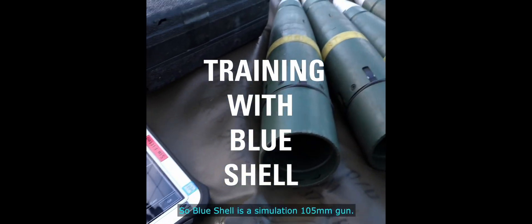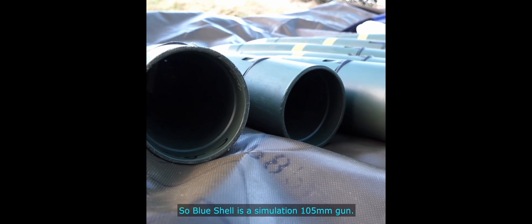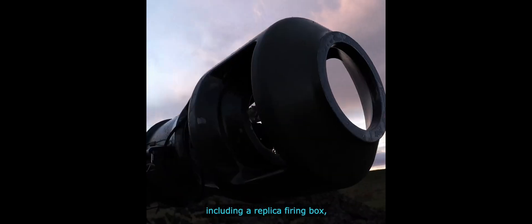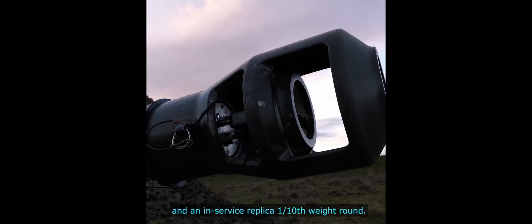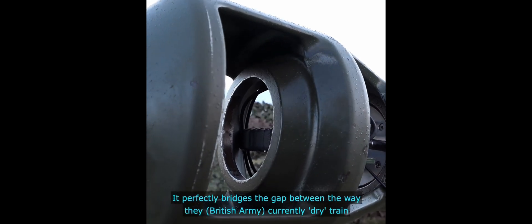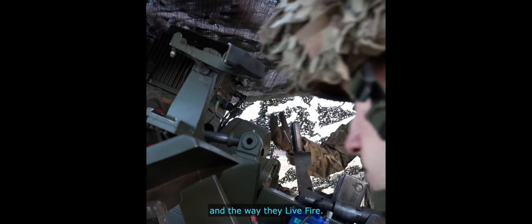Blue Shell is a simulation 105mm gun. We replaced a number of components on the L118 light gun with replica components, including a replica firing box and an in-service replica one-tenth weight round. It perfectly bridges the gap between the way they currently dry train and the way they live fire.